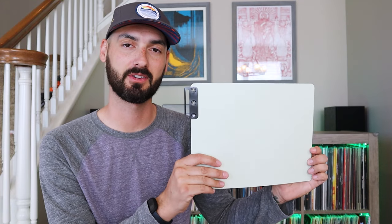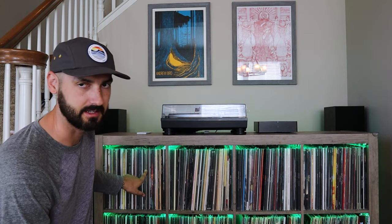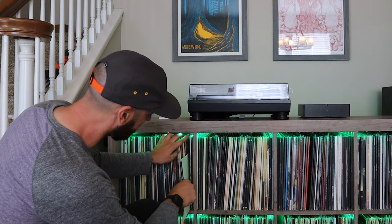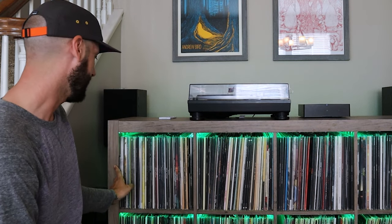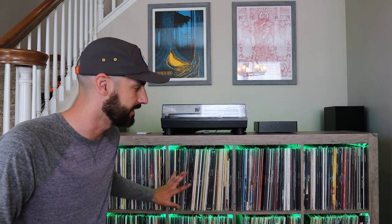I found this on Amazon — it's by Smead and they're called horizontal file guides. It looks like a normal filing cabinet index card but it's horizontal, not vertical. It measures almost exactly the size of a record, so the tab sticks out to identify the collection section. The tab is metal so it's durable, and I got this for $3. You just find where your letter starts — here's where C starts — slide it into your collection, and that's it. I'm going to put together A through Z and show you how it looks.